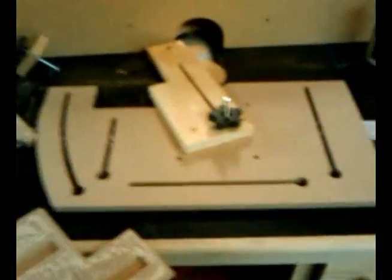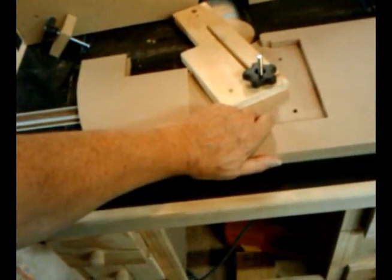This is the assembly. That's the bottom, that's the top. The top is partially clamped down — I've got the glue on the bottom. Time to glue it.